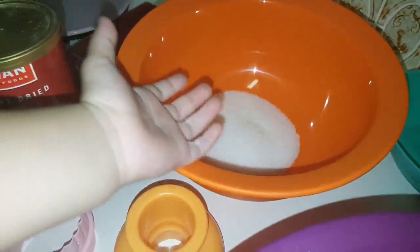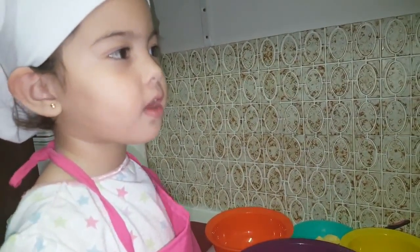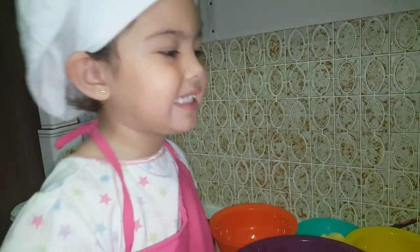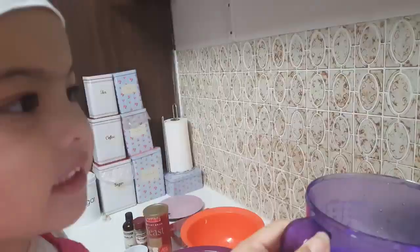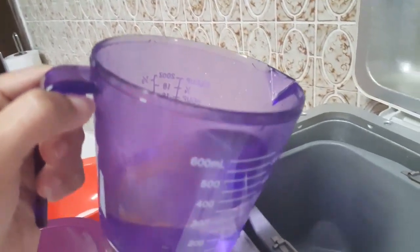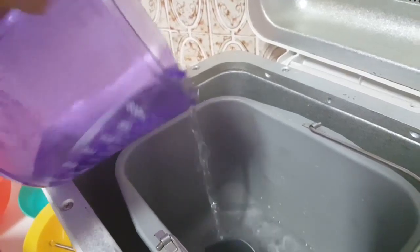Then we had to put one third cup of sugar. And then Mommy will help me get warm water to put in our yeast. Then we have our warm water — put it in. Mommy starts to pour it on our red machine.